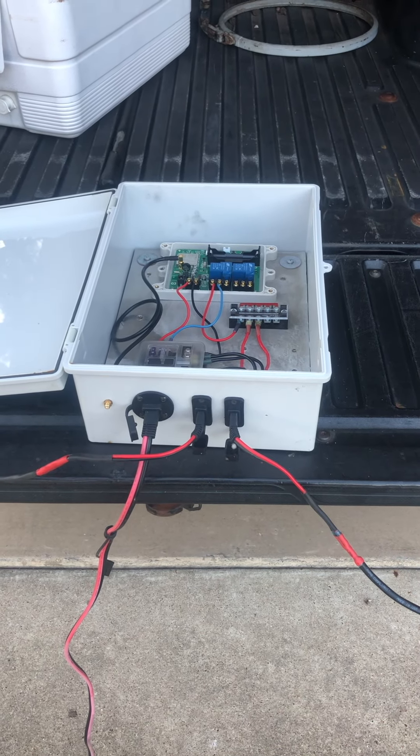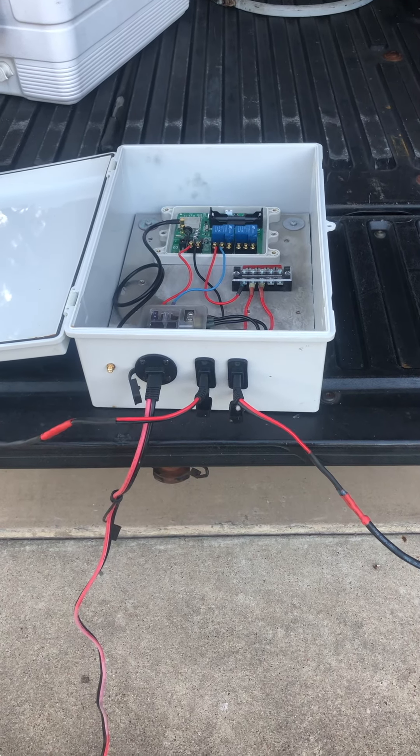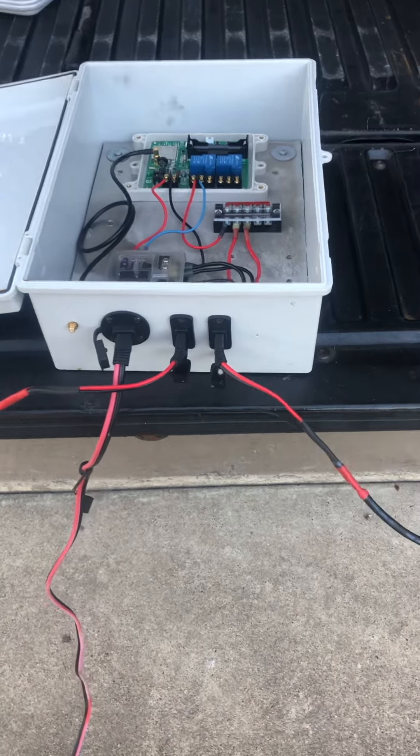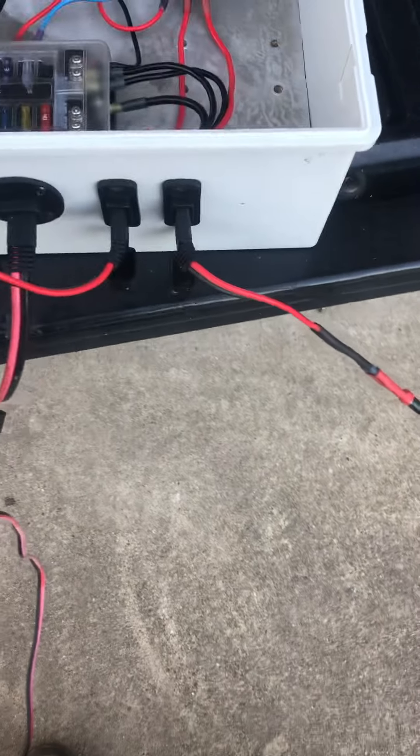Let's take a look at the box. We'll start from the beginning and go through how the box works. This wire right here...